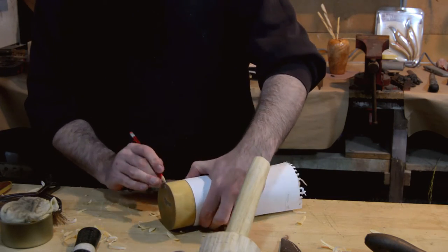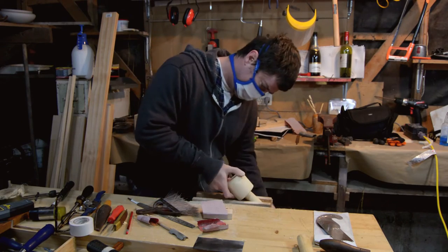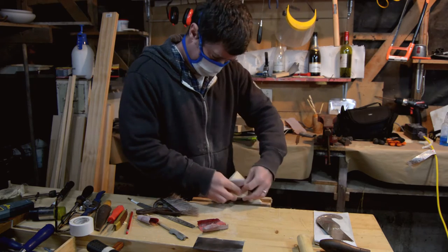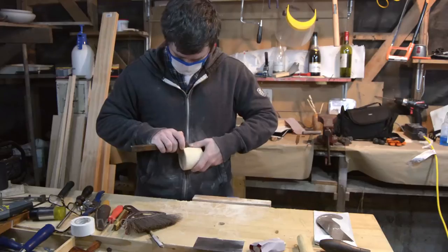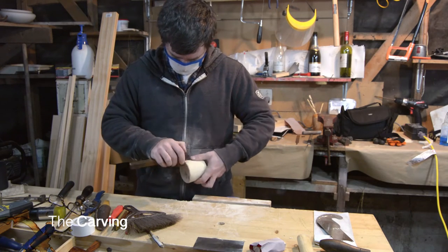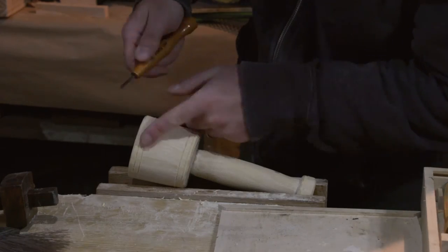There was also use of a card scraper or two to smooth out everything. For the carving, I used a marking gauge to mark bands around the top and the bottom, as well as the counterweight — I don't know what you call the bottom part.